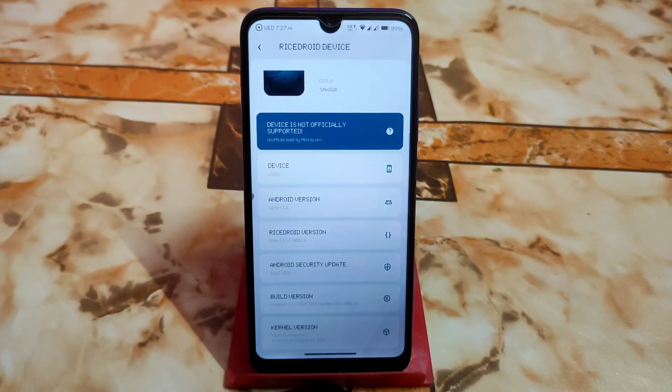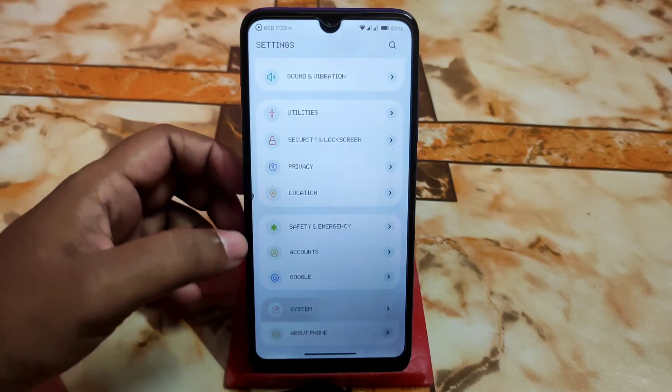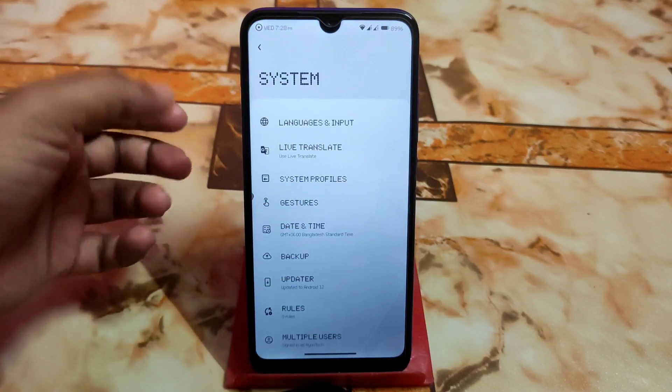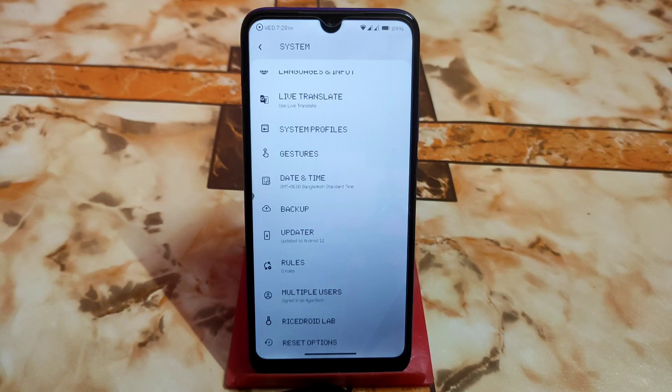Currently using the LineageOS kernel here, which is really great — it always delivers a buttery smooth experience. In the System section we have language and input. This is a vanilla build, and a GApps link will be in the description — use that for better performance. Gesture system profiles and every single customization are available in this ROM.